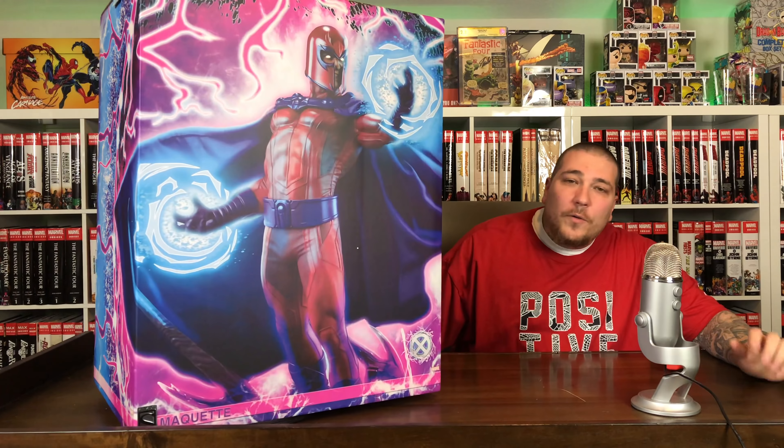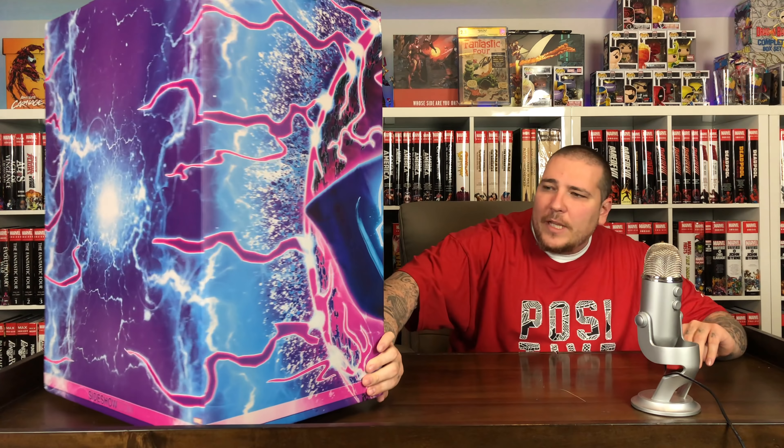So sick art box here. I always loved it when I saw other collectors do unboxings. You have the statue on the front. Awesome colors with this pink, purple and kind of electricity, magnetism kind of look to it. Really, really nice art box here.